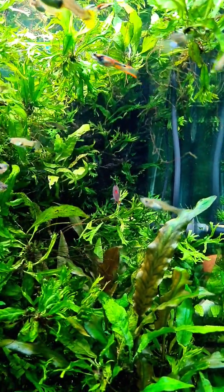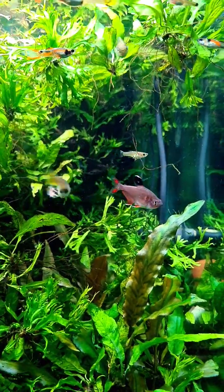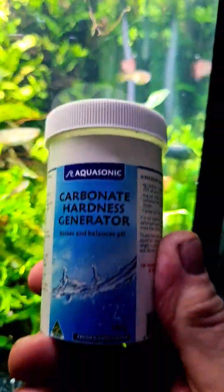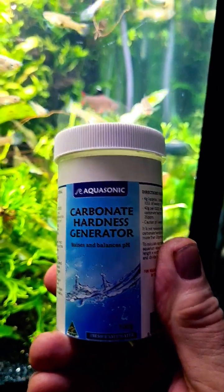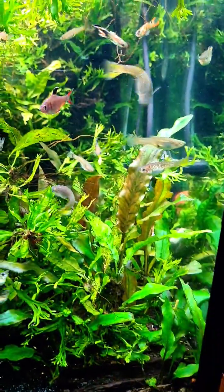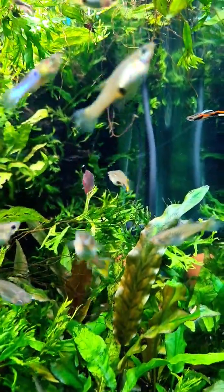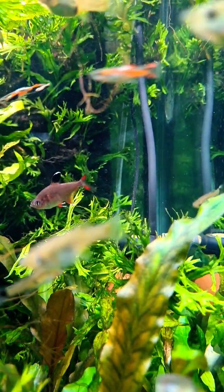In my case my water is very, very clean but very soft, containing almost no minerals whatsoever. So this very soft water needs to be topped up with a bit of carbonate hardness, because KH is what keeps your pH nice and stable. So if you're using pressurized CO2 with all that carbonic acid, make sure you top up your pH.